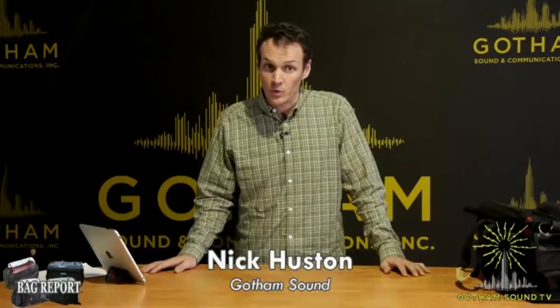Welcome to Gotham Sound's live stream about bags. I'm calling it the Bag Report — all about bags, everything you wanted to know about bags and more. I'm Nick Houston, Sales Manager here at Gotham Sound.